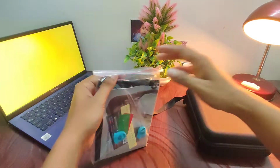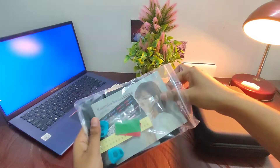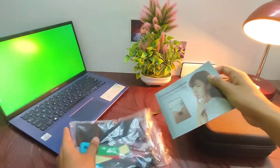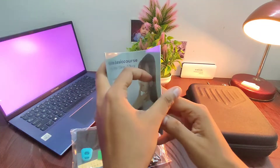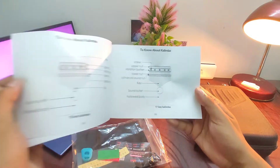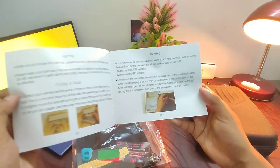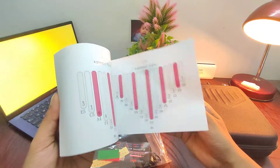We can see several things given along with the kalimba. First of all, there is a kalimba basic course book. For beginners like me, this book will be of great help — it covers how to hold it, how to tune it, and everything you need to know.